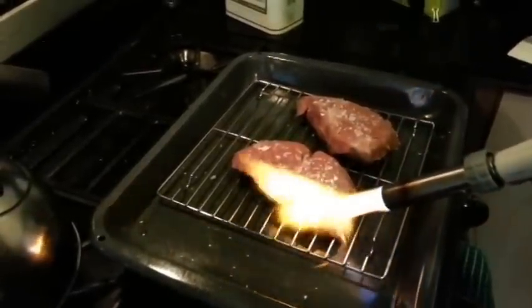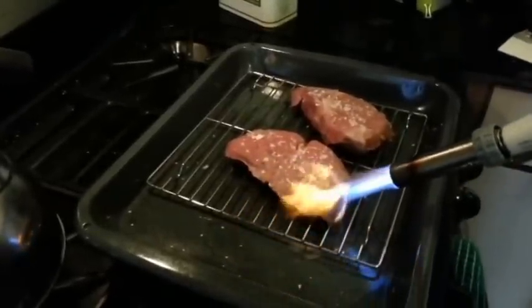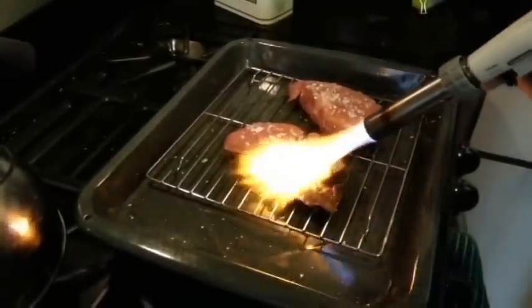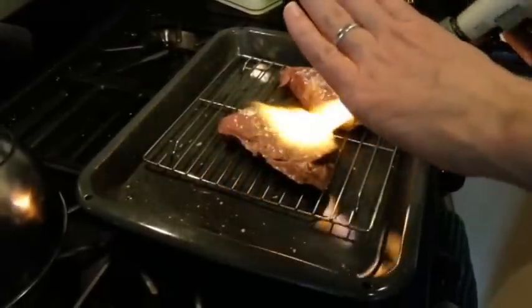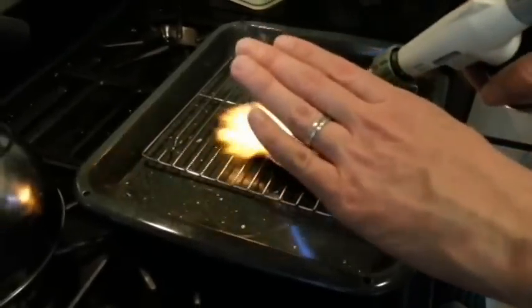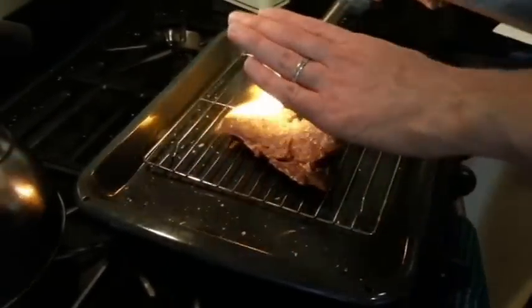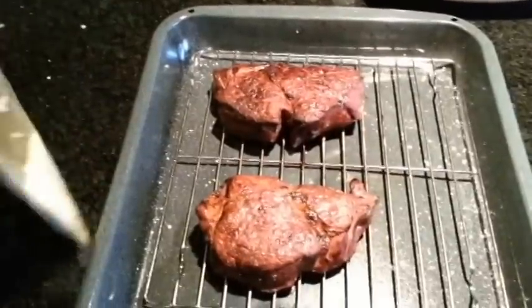We're going to do this until it's nice and crispy on the outside. As you can see quite a bit of salt comes flying off — that's not the end of the world. I'm going to finish searing these up and then I'm going to show you the next step.